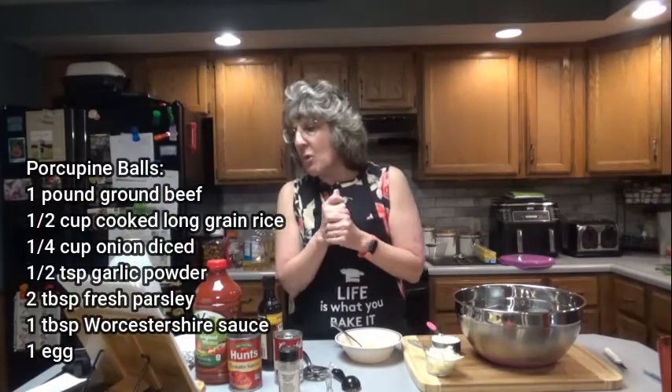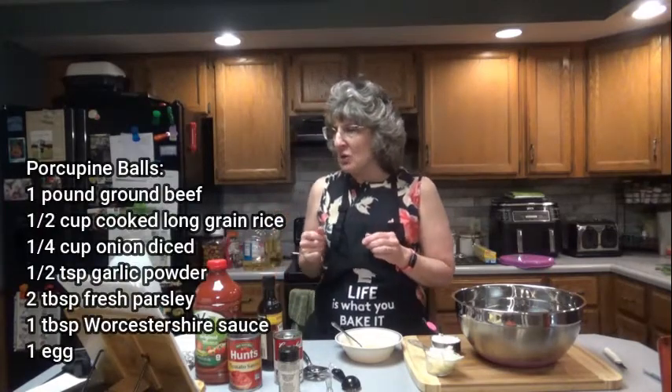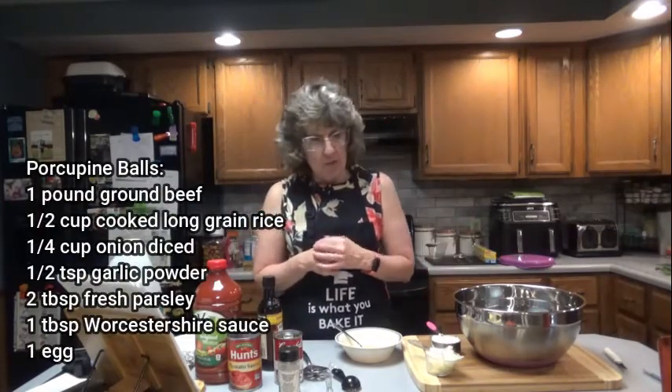This is going to take about an hour and 15 minutes, so you're going to make sure that you cook your long grain rice in advance. So what we're going to need for the porcupine balls is one pound of ground beef,